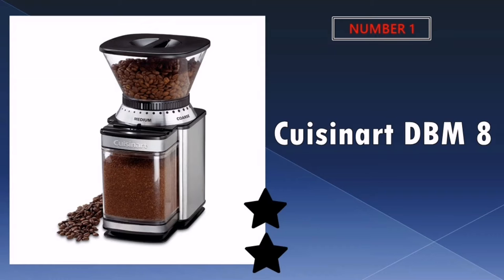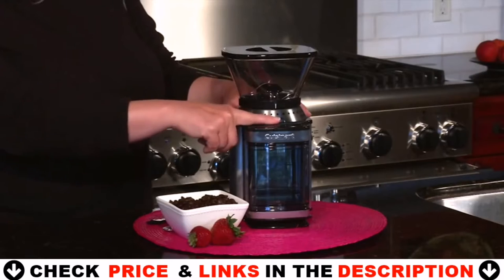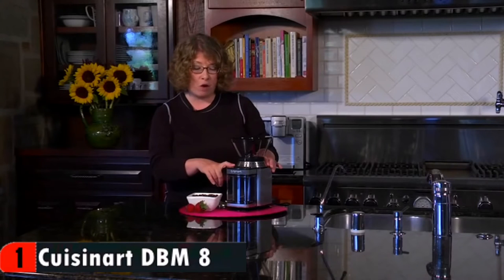Our number one pick is Cuisinart DBM-8 Supreme Grind. This is a very nice burr mill that we have gained much use from over the years and now we replace it with a brand new unit that is exactly like. There have some reason why I like this burr coffee grinder — it has a nice look with the majority being shiny stainless steel housing. The hopper on the top holds a half pound of beans.